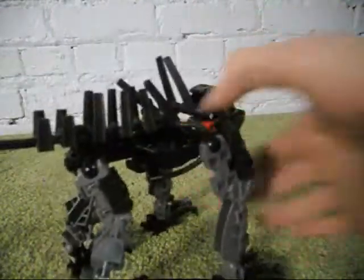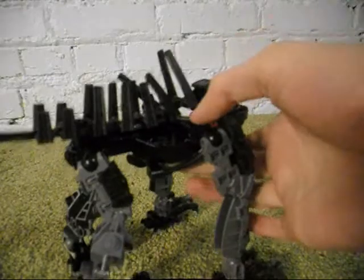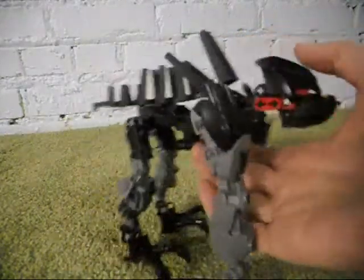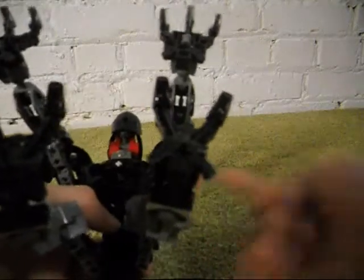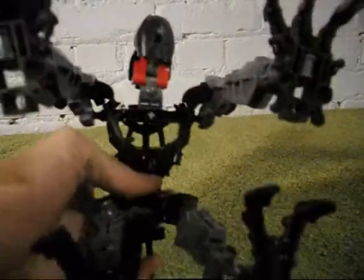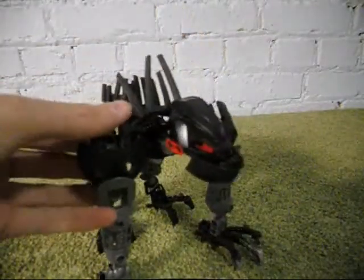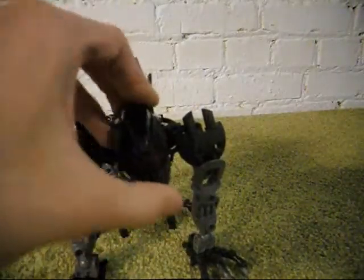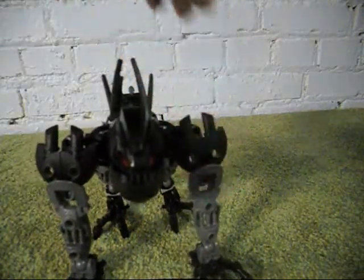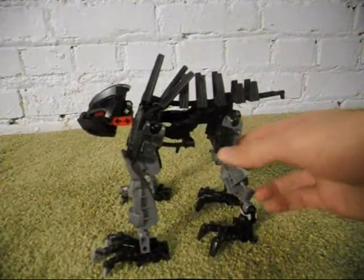I used a 2008 Makuta body piece. I couldn't find many armor pieces, so I used these Nuparu shield pieces on the upper front legs, and then on the back I simply used the old Toa knight ones.